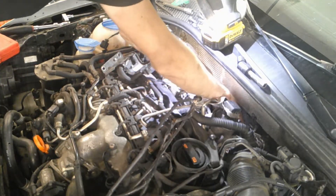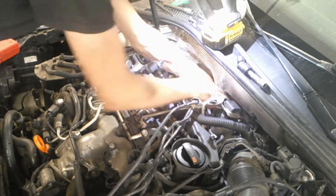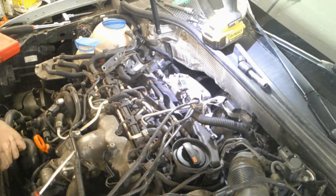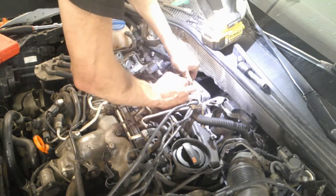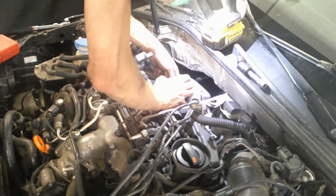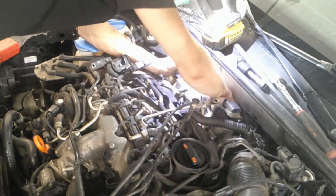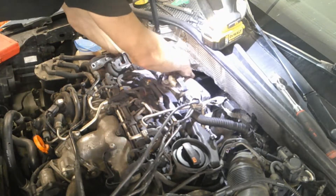Up next is taking the V-band clamp off — this one was quite rusty. Once you've got the little Allen bolt loosened off, the V-band is still going to be sandwiching together. You can either take a little flat screwdriver to pry the V off of the turbo and downpipe, or use a little hammer and pry bar to knock it and break the rust free. It's not rocket science, but they can get stuck on there pretty tight.